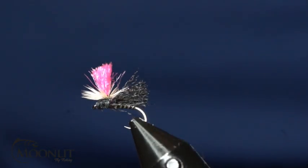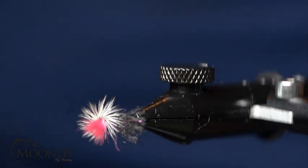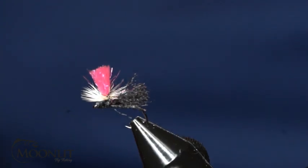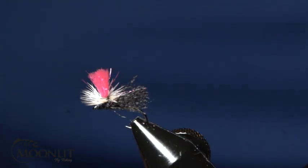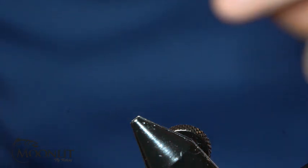Hi, this is Brandon Moon with Moonlit Fly Fish. Welcome to Fly Tying Night, where we're going to be tying up a parachute caddis. This one is in black to imitate a black caddis. Feel free to tie it in a variety of different colors to match the caddis in your area.